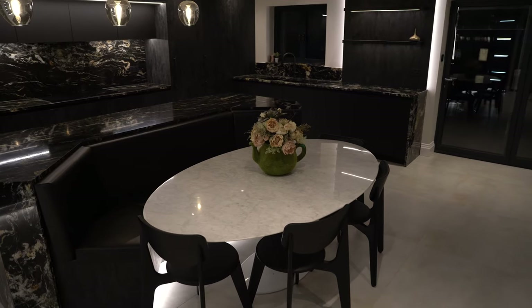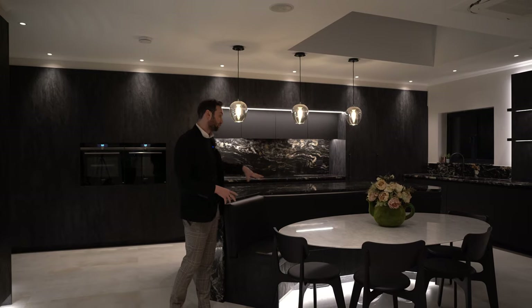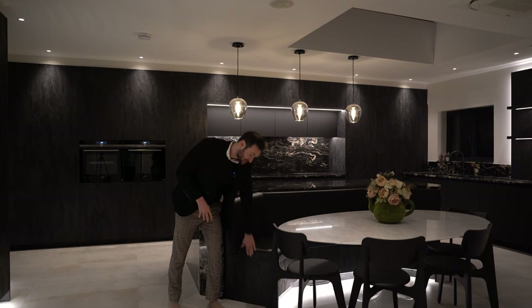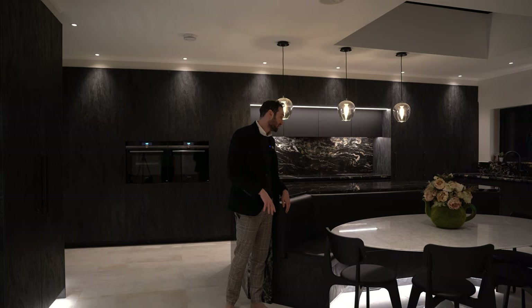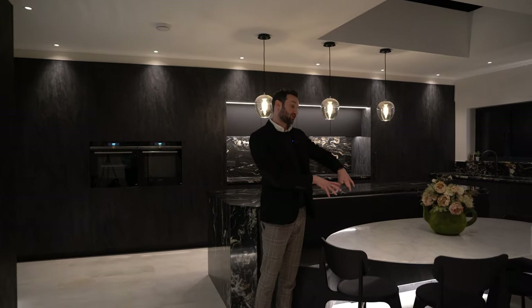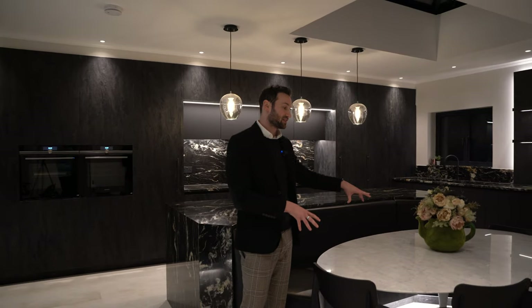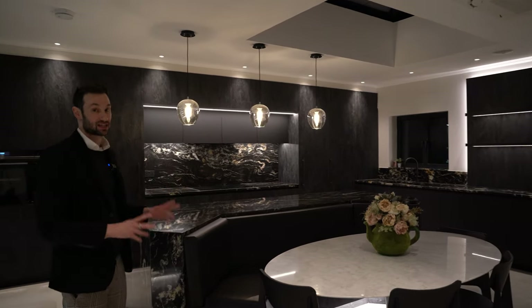We'll start where we always start — with the island behind me — and this is a very special island. We've actually built a banquette seating area on the back side of the island on three sides. It's formed out of this charcoal flow material, which is also used on a lot of the tall unit frontages. We have soft upholstered seating on three sides, and the client has gone for a lovely oval table in the centre with four dining chairs around it. It's a stunning centrepiece to this kitchen.